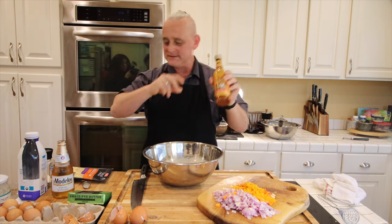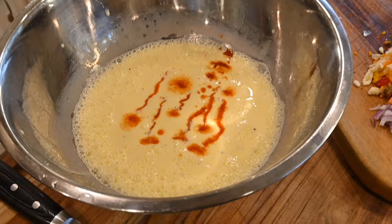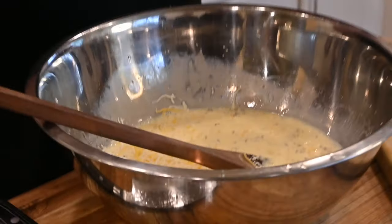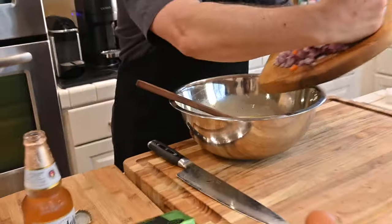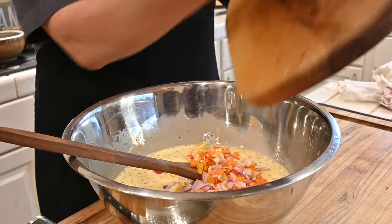I'm going to put a little Cholula, because why not? We're in San Antonio. Just a bit of cheese — just like a cup of cheese, shredded. Let's just dump all the vegetables in here. Bam. Look at those colors — beautiful colors.